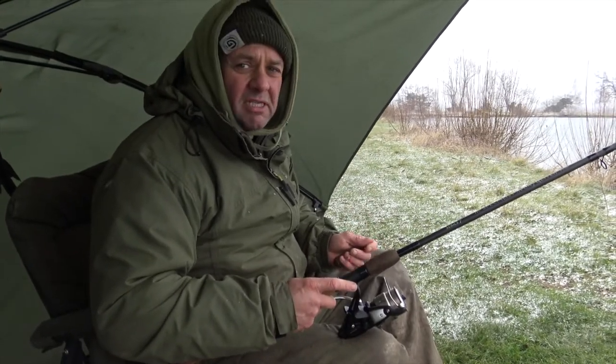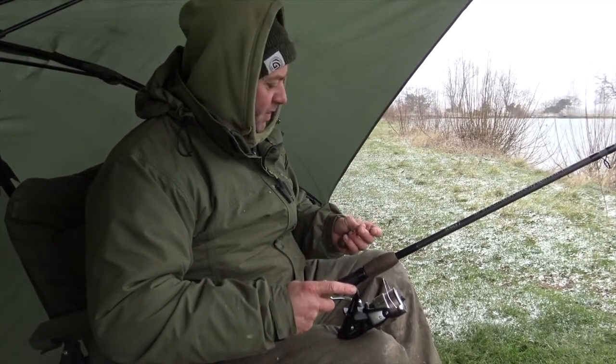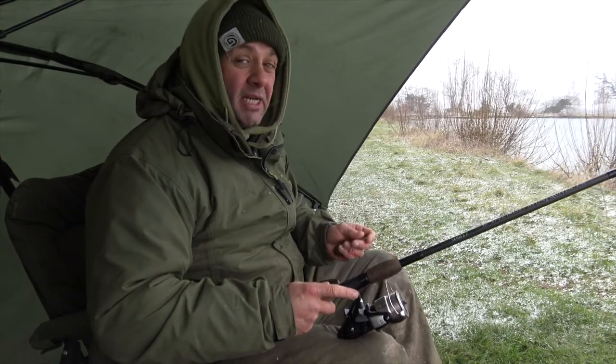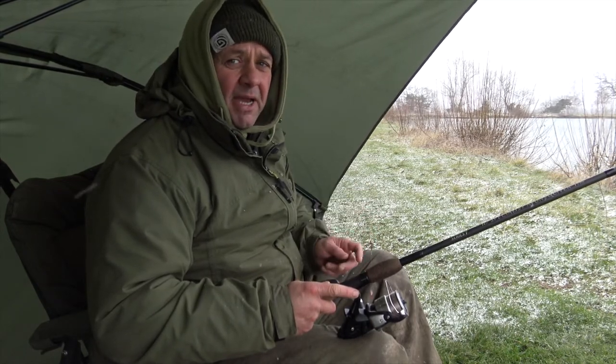I did pick the brains of a certain Phil Spinks for this roach fishing. He's had many a big fish, so I think his advice today would have been to stay in bed because it is freezing. Although he did say the colder the better, and believe me, it doesn't get much colder than this. So I'm going to load my feeder up and chuck it back out there.